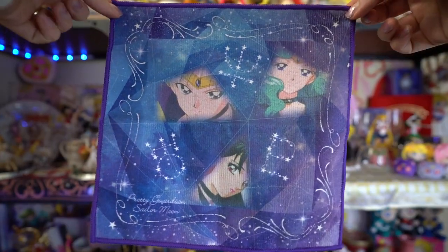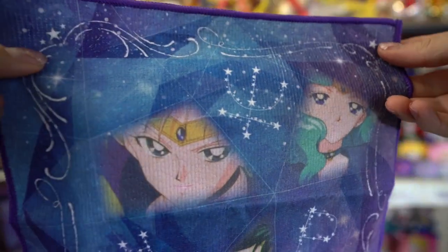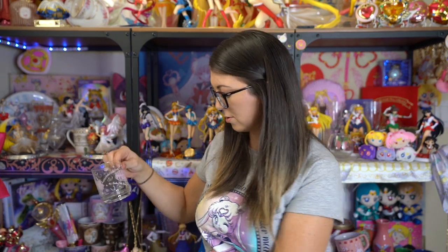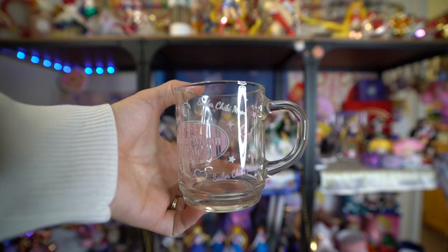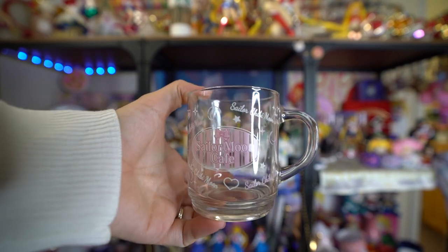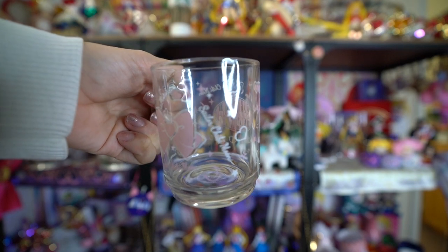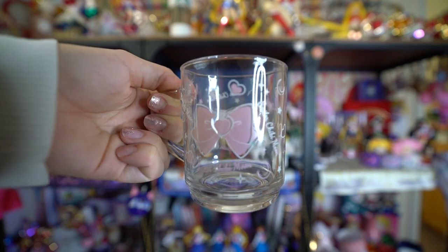A quite simple little Ichiban Kuji handle featuring the three outer Senshi — however, it does not include Sailor Saturn, even though it totally should because Sailor Saturn is amazing. This is a Sailor Chibi Moon Duralex cup — it's like a little mug, and I thought it would be much bigger, but it is still very, very cute. This is from the Sailor Moon Cafe, which happened a couple of years ago. It's very hard to find the Sailor Moon one, but the Chibi Moon one you can generally find pretty often.